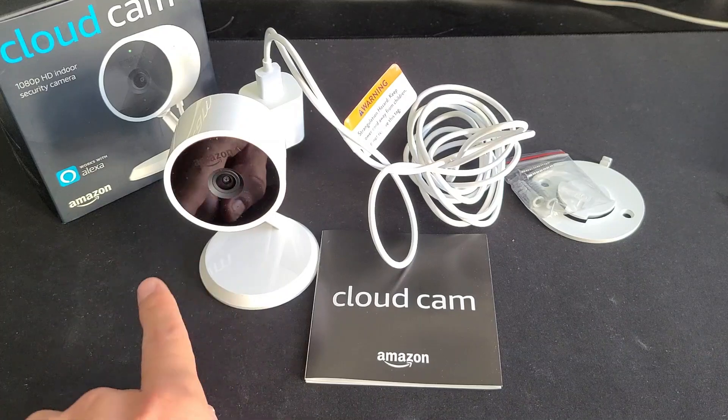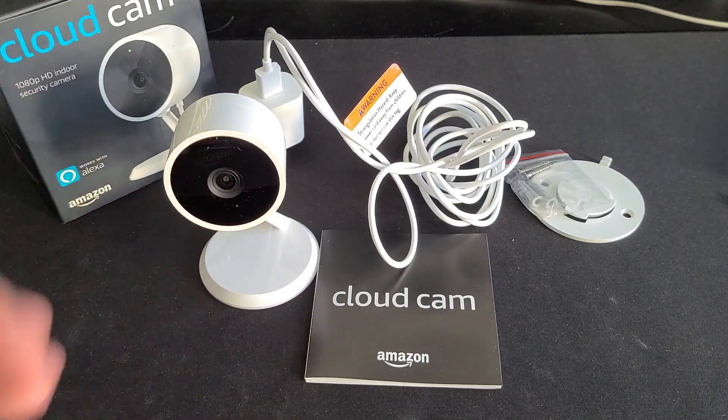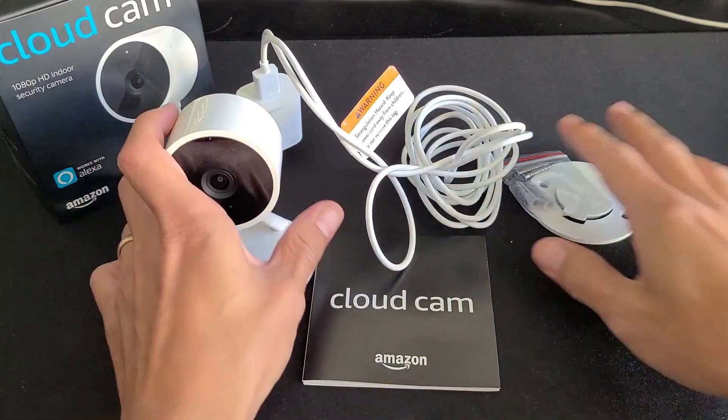Hey, what's up guys? I got my Amazon Cloud Cam in and I'm going to show you how to set this up. It's very simple to do. You can see everything that comes with it.